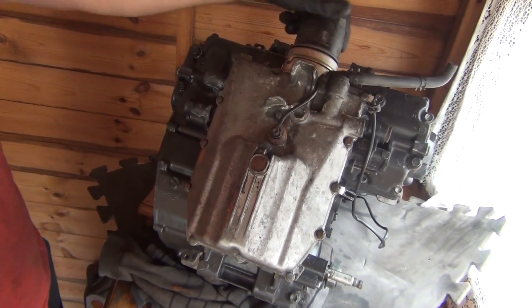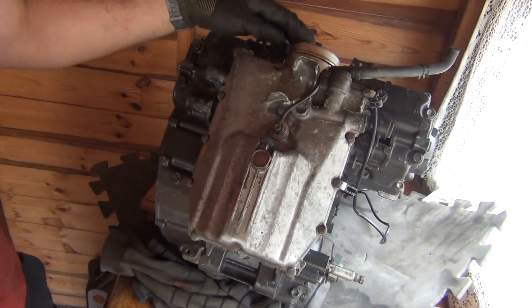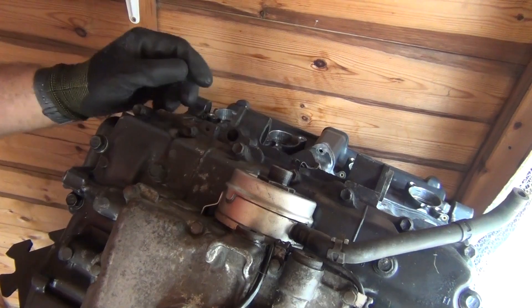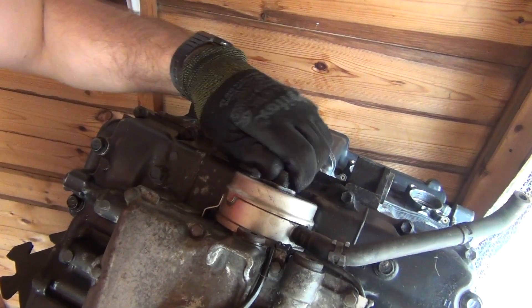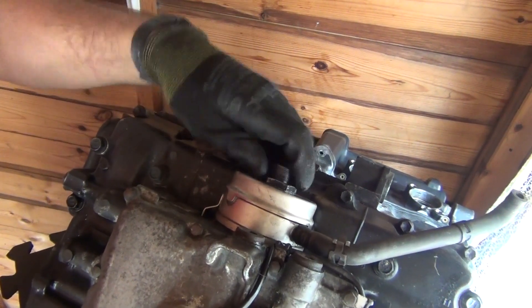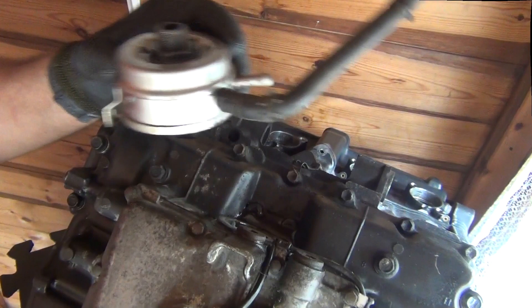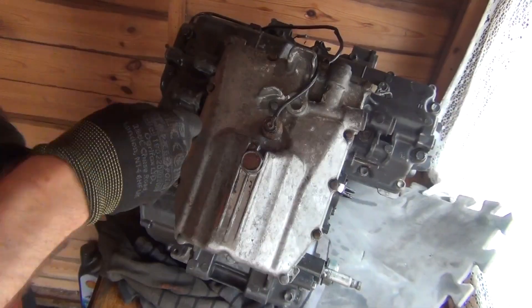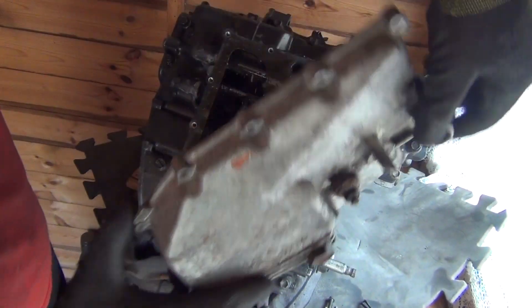I'm going to start with removing the oil filter — that comes off. Then I'm going to remove the oil cooler. You remove this union bolt here, which I loosened using my impact gun, but you can use a breaker bar — it's not actually that tight. Just unscrew this, and the oil cooler comes off. Now I'm going to start removing the sump bolts — those are eight millimeter bolts. Tap tap, and your oil pan comes off.